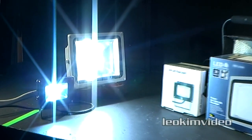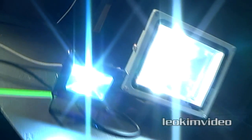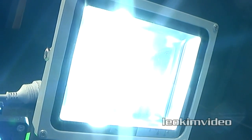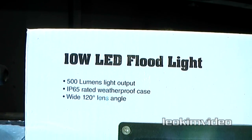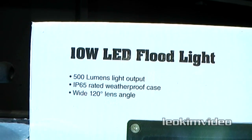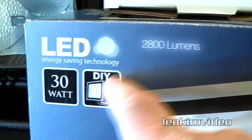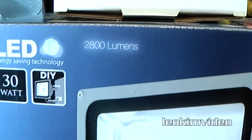What we're looking at is that little tiny one is deemed a 10 watt light, and that larger one is deemed a 30 watt light — they're using very little power. On the boxes, LED lights love to do a little bit of a game that's going on with lighting. The box for the smaller LED work light says it's a 10 watt LED floodlight, 500 lumens light output, with a 120-degree wide-angle lens. The larger work light says 30 watts and 2,800 lumens. Interesting to see lumens on these boxes — that seems to be tightly connected with LED lights.